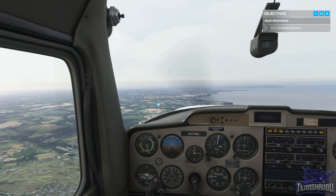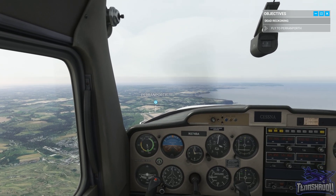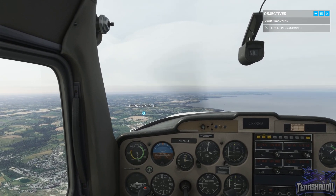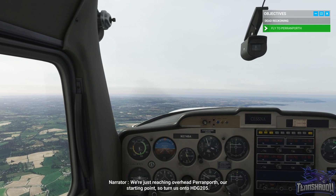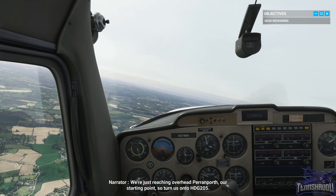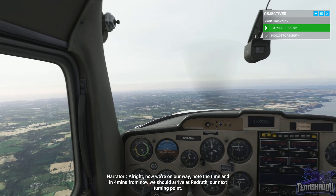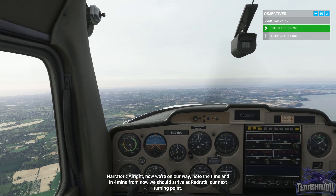This lesson is going to be a little more difficult because we have to pay attention to speed and heading. We're just reaching overhead Perranporth, our starting point, so turn onto heading 205. Now we're on our way — note the time, and in four minutes from now we should arrive at Redruth, our next turning point.